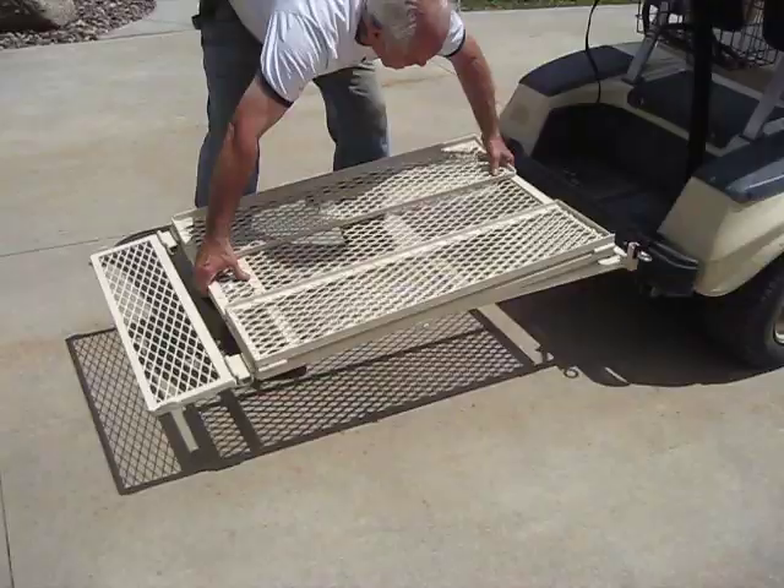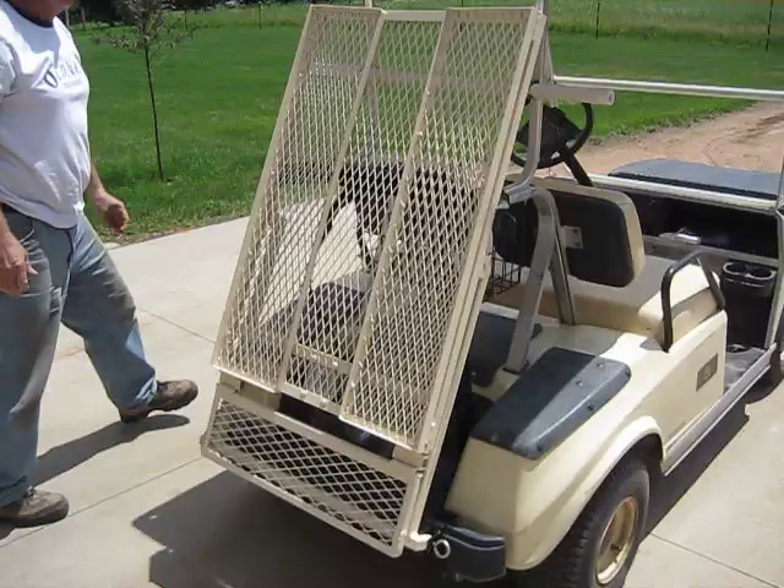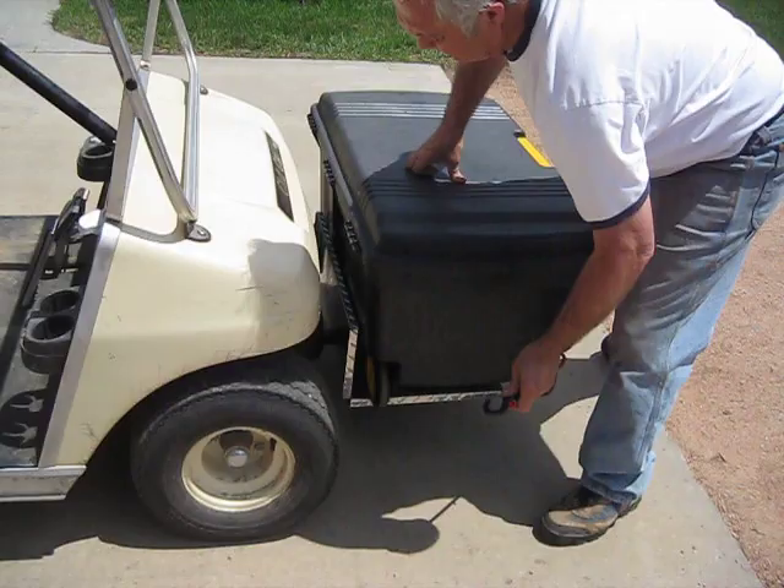It also folds up. It can be folded up and stored in place where it's only four inches longer than the original golf cart was. It takes up almost no room for storage.